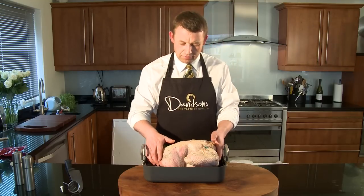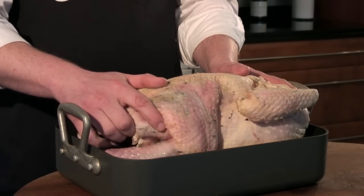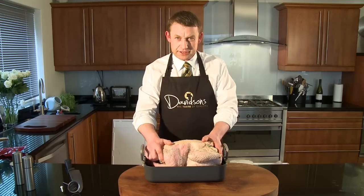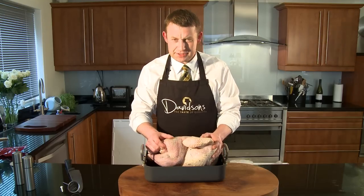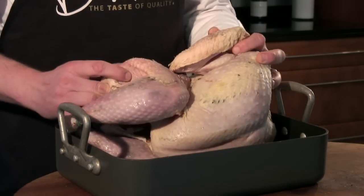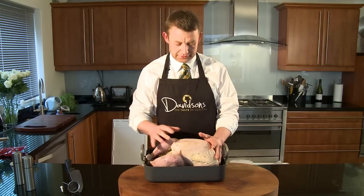This is a 4.5kg turkey — a 10lb bird — probably the most common size that we sell. I would recommend cooking this at 165 to 170 degrees for the first hour with the breast down. After cooking for an hour, we want to take the bird out and turn it back over to brown off the breasts.